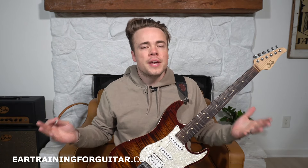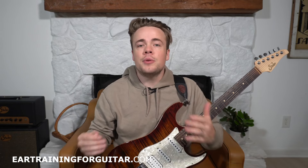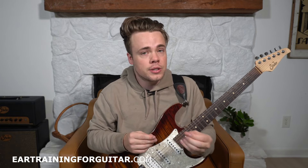So how'd you do? If it was great, then awesome. If it wasn't so great, then that's no problem — it's showing you an area you can improve in. You want to get excited when you find opportunities to improve your skills, not discouraged. It's a very key element of becoming really good at guitar and really anything.